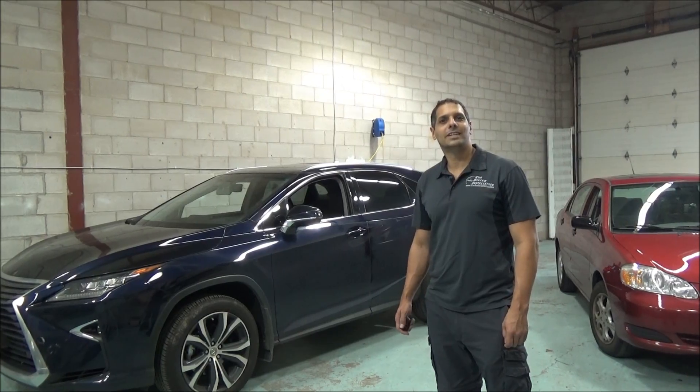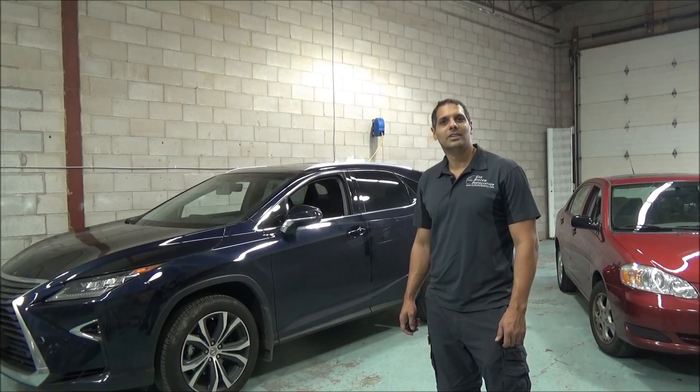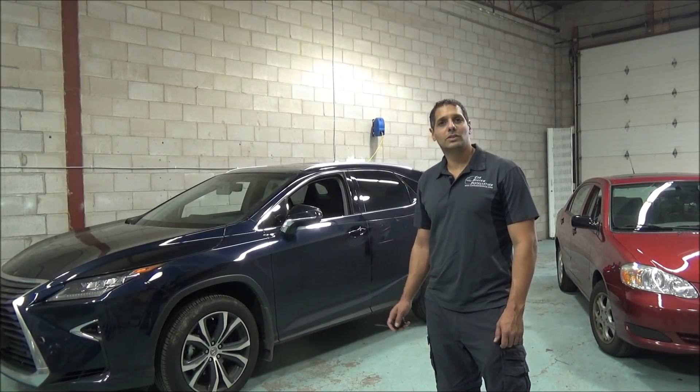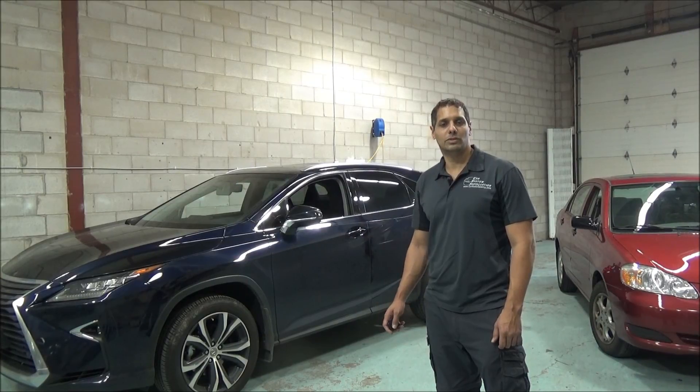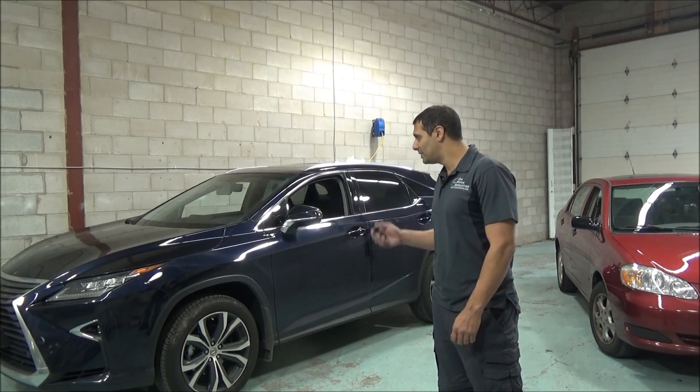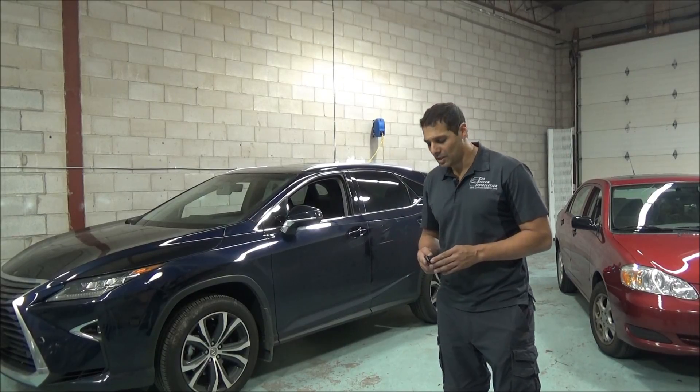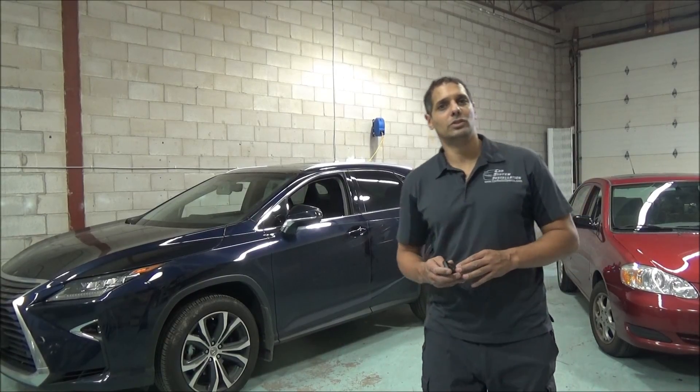Hey guys, thank you for joining us again at Car System Installation. Today we're going to show you a remote starter installed on a Lexus RX 350 2016. This vehicle is a push button start, and the customer did not want to carry a second remote, so he asked us to do a remote starter using the original key.